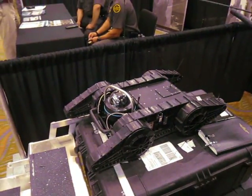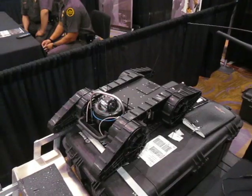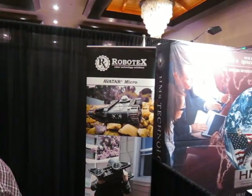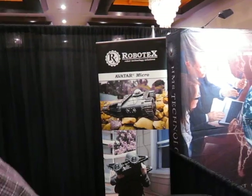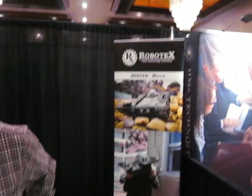Very cool. Thank you very much, I appreciate it Dennis. The Robotex Avatar Micro Robot, or Micro UGV — they just call it 'Robot.' You are watching DefenseReview.com.